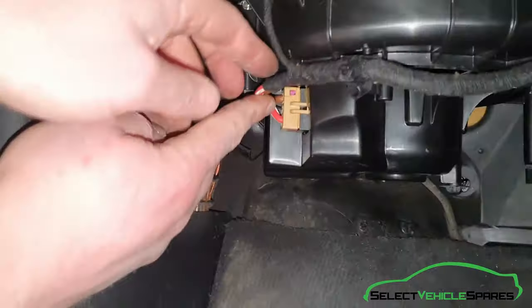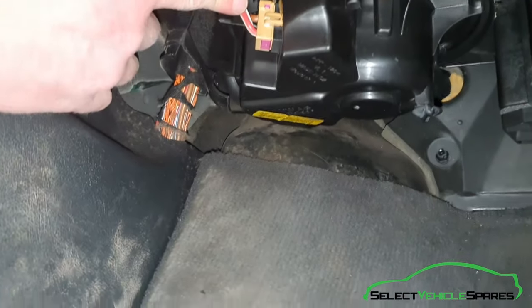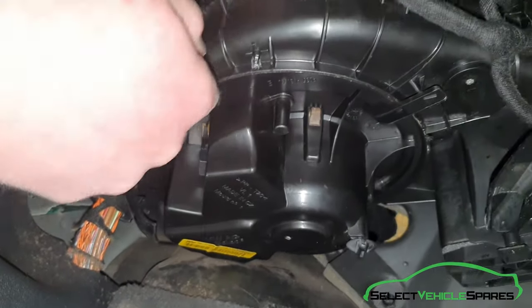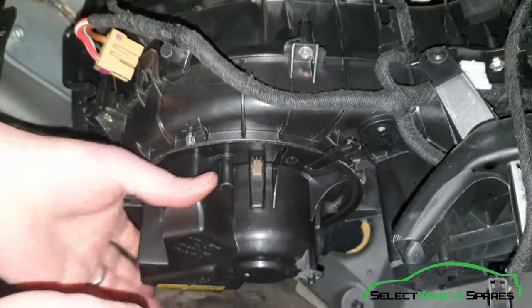First of all, remove the plug going into the resistor on the side of the heater fan unit. It will just wiggle off if you pull it towards you.